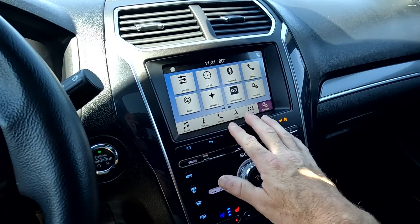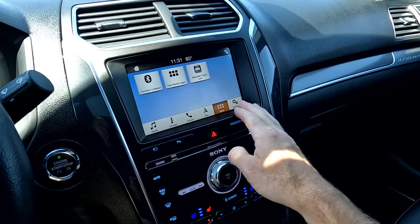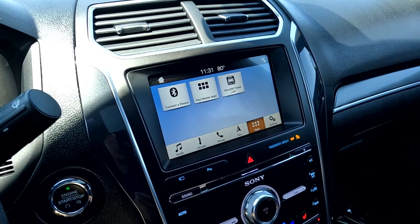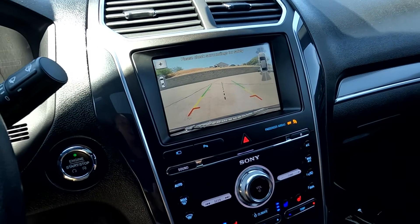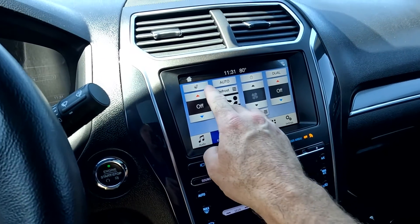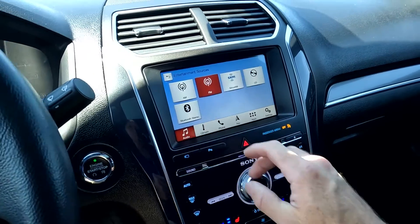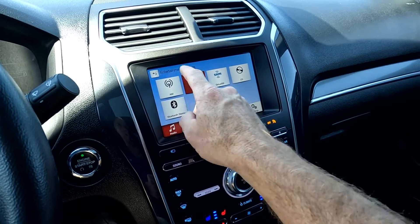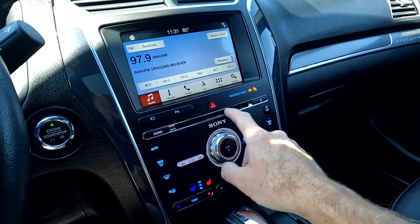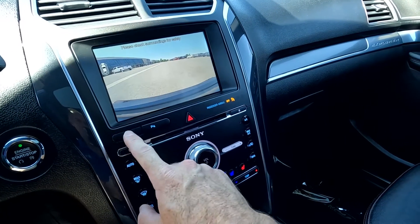It is equipped with navigation and has a very quick computer. Here are your apps, and I'll go ahead and show you the backup camera. Here's your climate — this is where you turn your heated steering wheel on or off. Your audio sources are AM, FM, Sirius XM, CD, and Bluetooth, and the CD drive is right there. You can also go directly to your camera if you like.